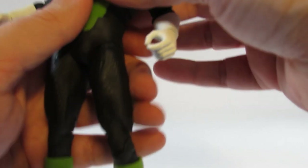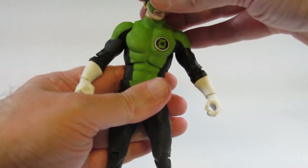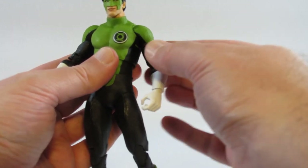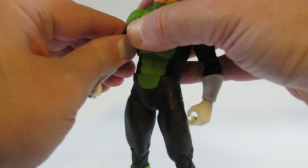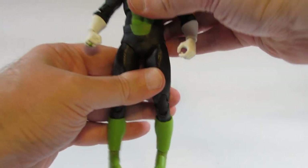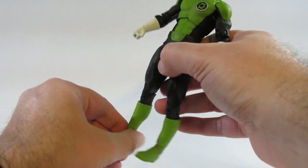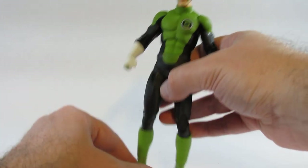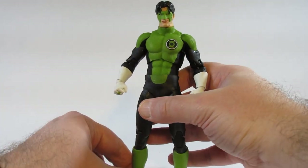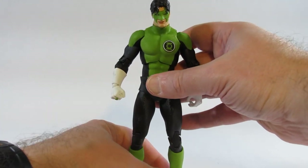Let's see if we can get the action figure to stand. The arms can only come in so far — to make them look closer you have to twist at the bicep cut, otherwise the arms stick out a lot more. This is where we have problems getting the action figure to stand without a stand, because the feet are just too small to really provide any support.